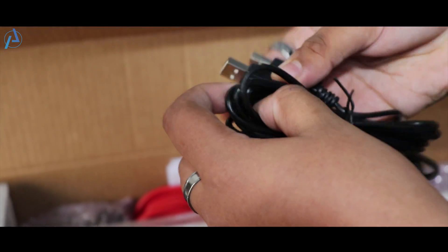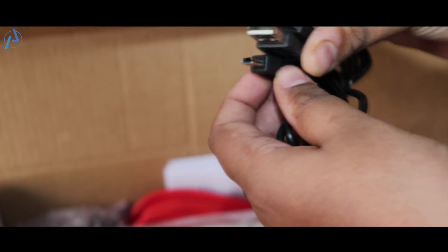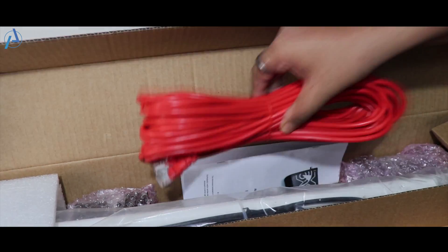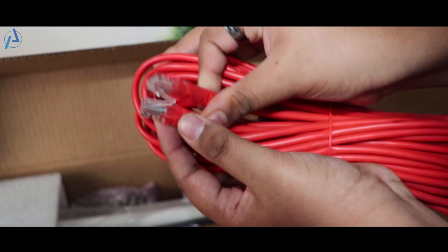Moving forward, you will find two USB 2.0 to mini USB cables to power up the receiver. Moving forward, you will find a 15 meter giant red RJ45 Ethernet cable to connect the receiver to the internet.